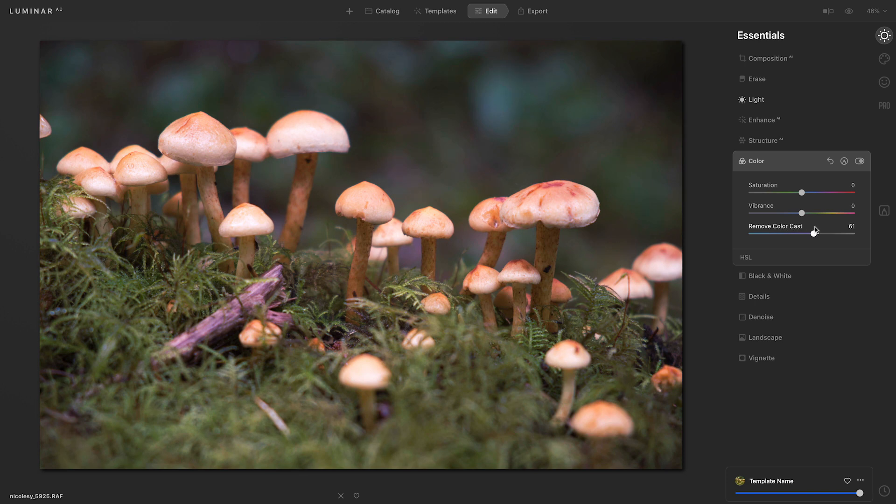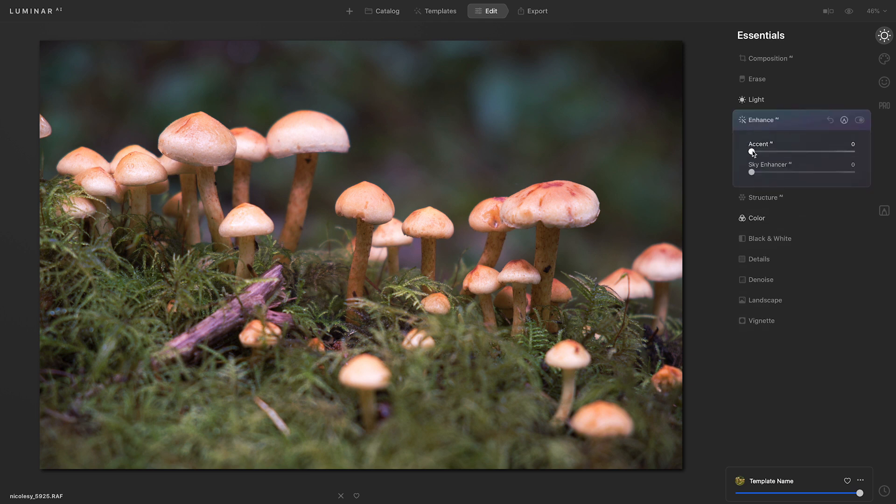The color is looking pretty good here, so next I'll go up to Enhance AI. I'm going to increase the accent slider to help balance out some of the tone. It looks like I went a little too far, so I'll back off, and I think things are looking great here.